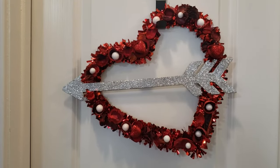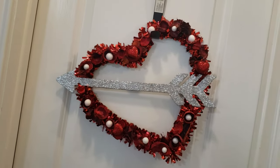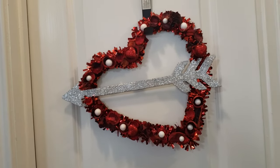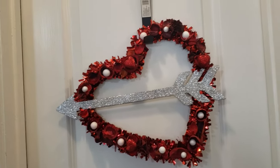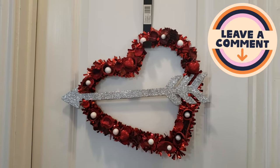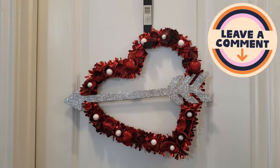I really loved how this wreath turned out — it was simple, easy, and very affordable to do, and I just love the extra layer of texture that the potpourri gives to it. I would love to know what you think about this DIY down in the comment section below.